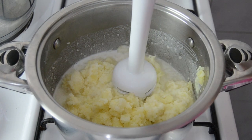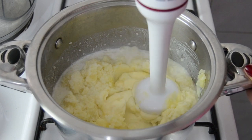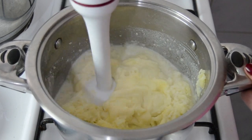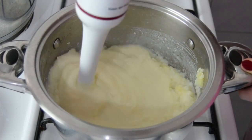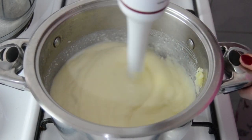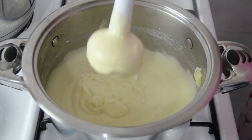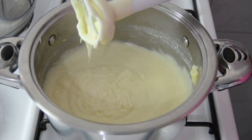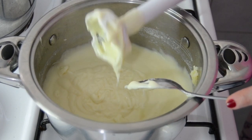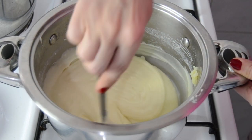I'm blending the potato with an electrical blender until smooth. And now the mashed potato is ready to serve.